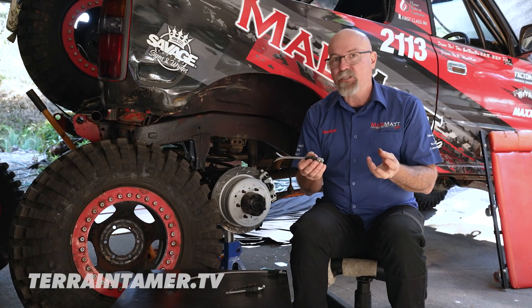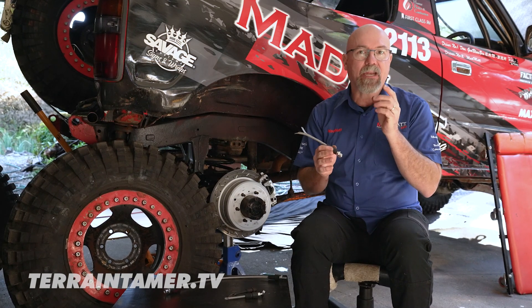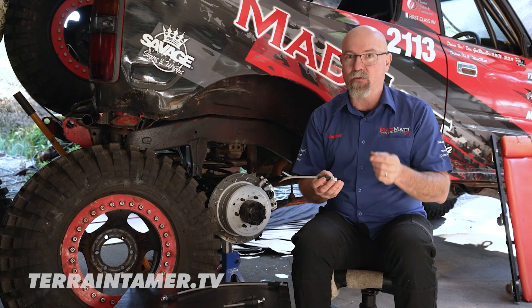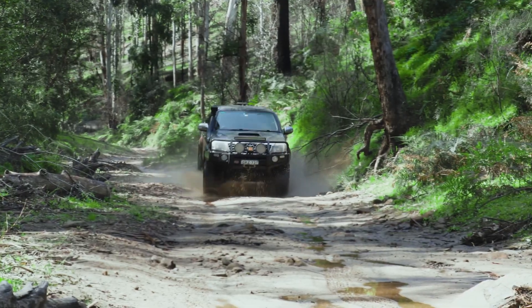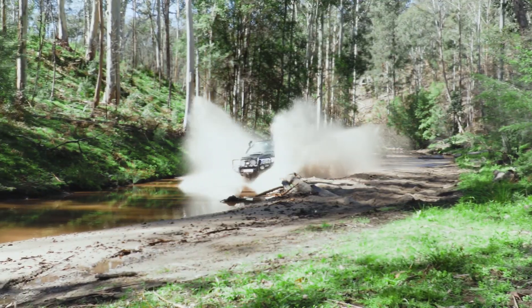I hope that information has helped you understand how brake lines work and how they can help you achieve the best braking performance in your four-wheel drive. I'm Mad Matt — stay safe on the trails. Terrain Tamer has a 50-year promise to deliver quality engineered four-wheel drive parts.